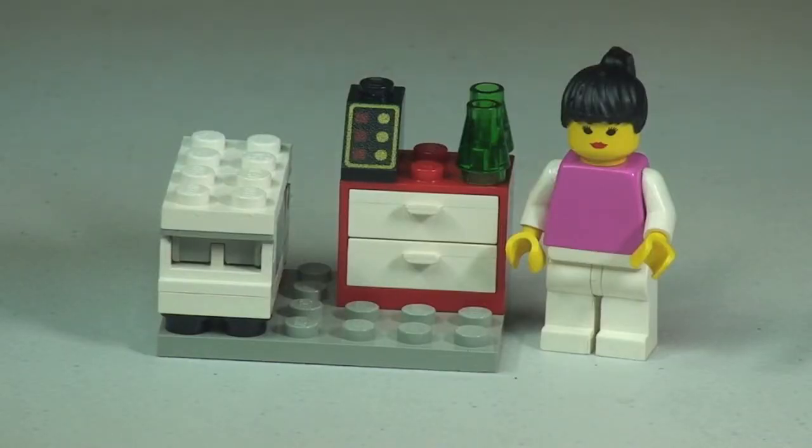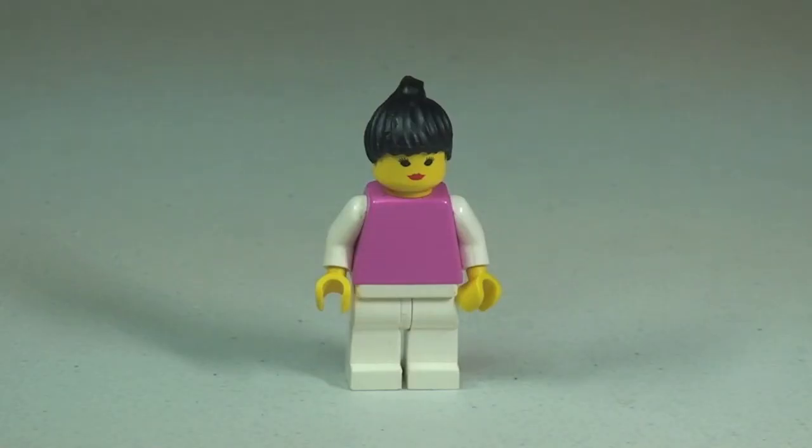There's the Ice Cream Seller stand, the little till there, and obviously the minifigure. Let's take a look at the minifigure first. It's quite a basic minifigure — there's no print on the torso or legs anywhere, just a pink body with white arms and white legs. Single-sided face, and we can see the red lipstick there, obviously representing this as a female Ice Cream Seller. Let's just take a quick 360 tour.